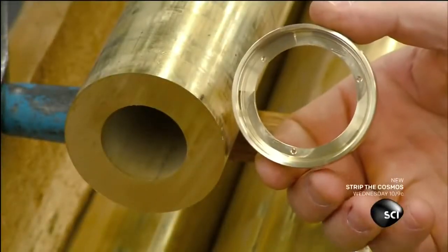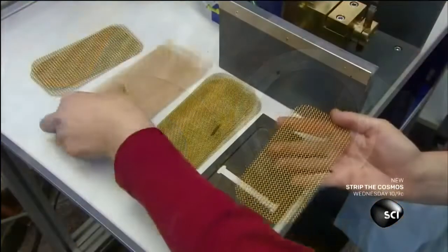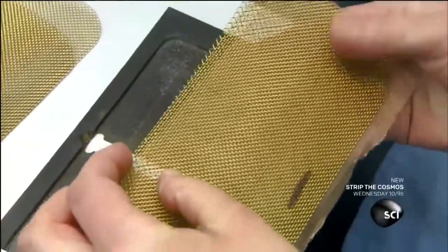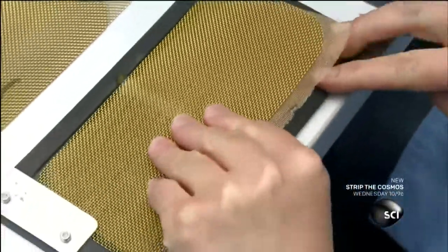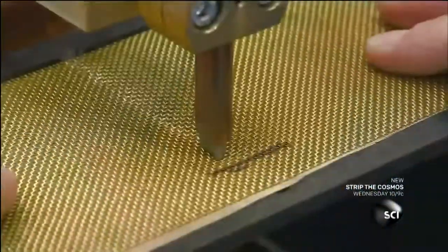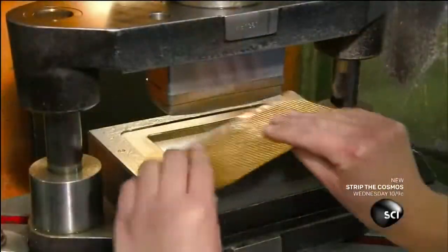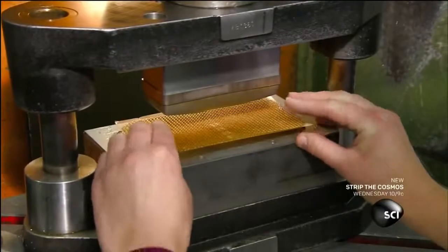They also make a retainer ring for the microphone grill that will anchor the grill's metal mesh. They layer three sheets of mesh and align them, then solder the three sheets together. A punch press forms the soldered mesh into a concave shape.